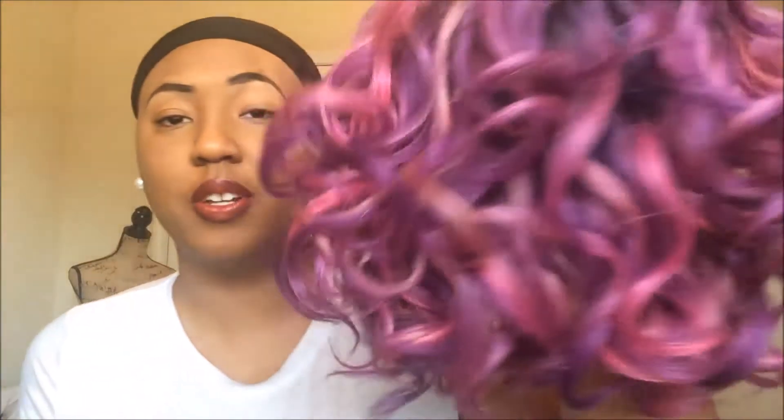Oh my gosh. So if you want to know more about this popping color and this just glamorous unit, don't move, boo. So I just took out the wig and I got it in the color SOMRT Selfie. This one is looking lying in. I'm like, I don't know if I can pull off this color, but we're just going to try.